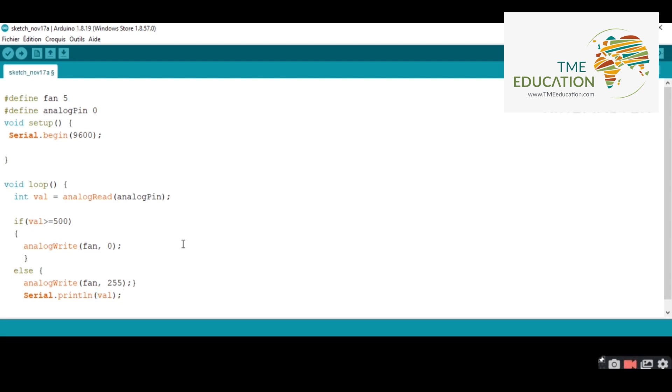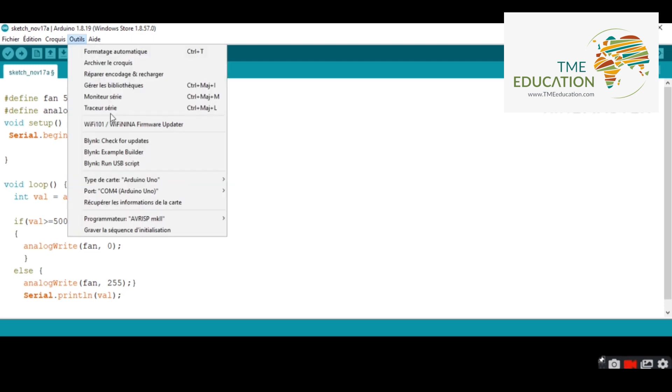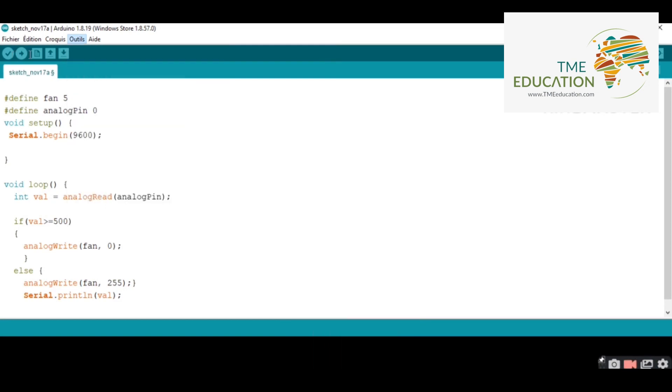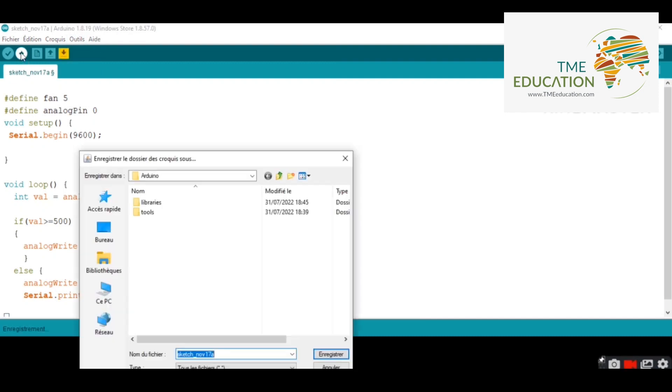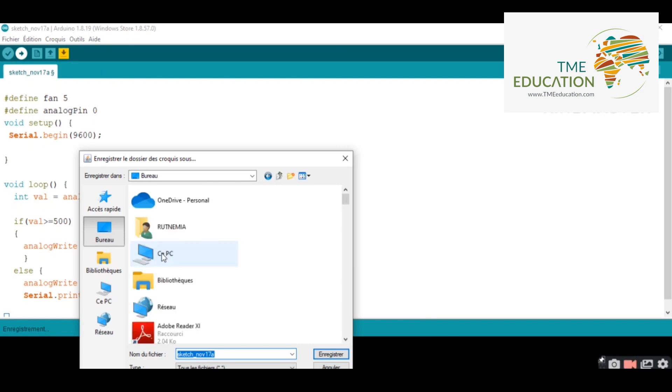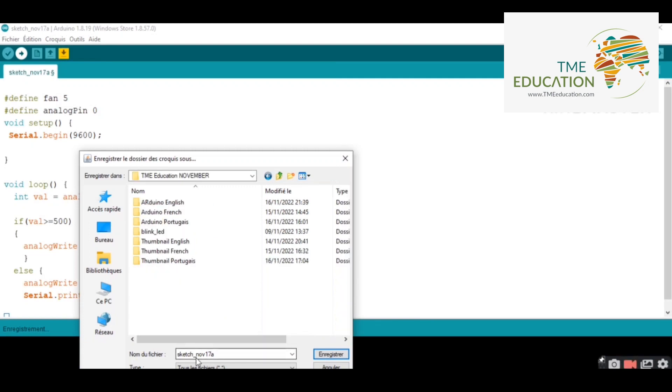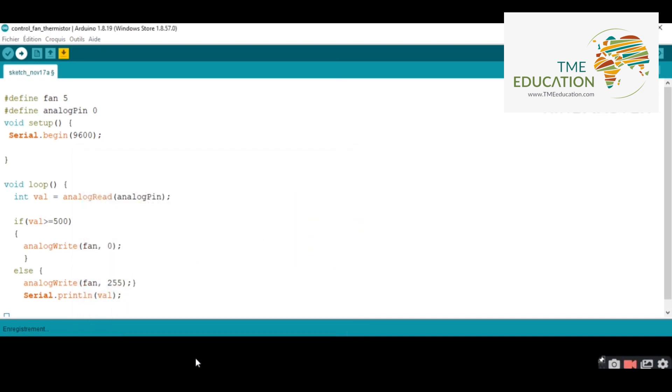Now I'm going to select the port — COM4 — and the board is Arduino Uno. I'm going to save the file to TME Education with the name 'control_fan_thermistor'. Now let's upload the program to the Arduino Uno.